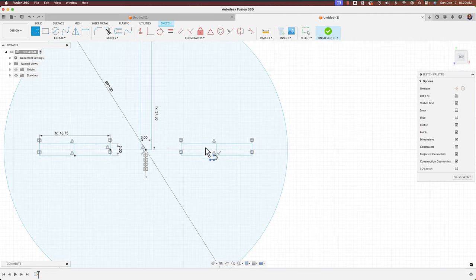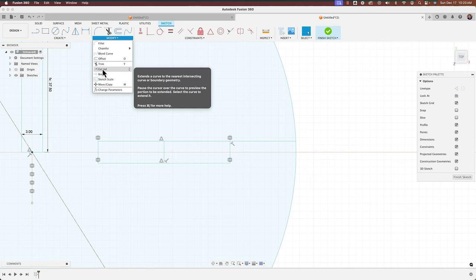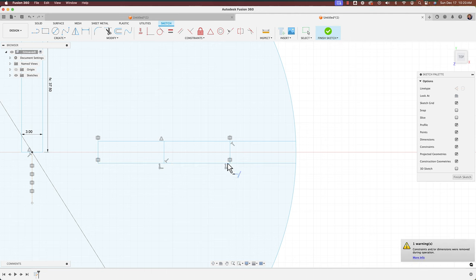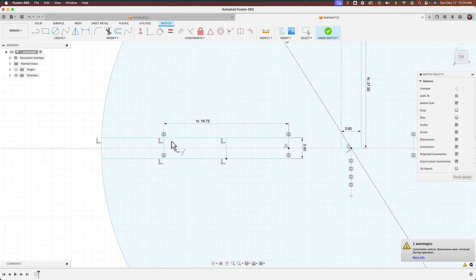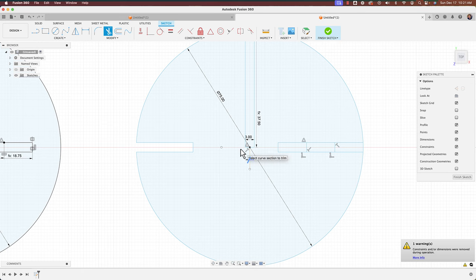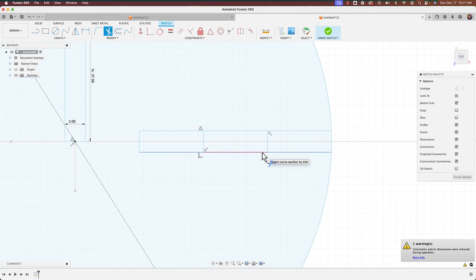I'll extend the lines out and then use T for Trim to trim the back edge, the middle line, and leave that opening. When you trim you'll notice constraint errors — I'm going to ignore those for now and just finish what we need to do, trimming the outer parts to get the profile we want.